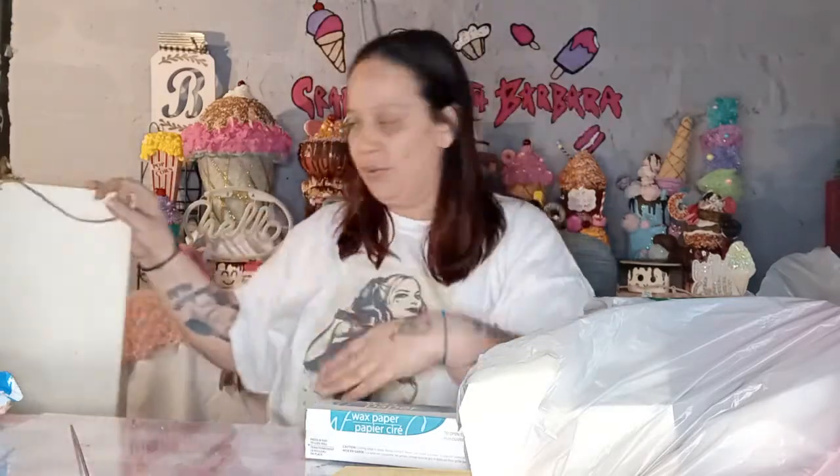Hello everyone, welcome to Crafting with Barbara. I'm going to make a quick haul video for you guys and show you a couple things that I found today. I got something at Ross's and then I got some stuff at Dollar Tree. Let's start with the Ross thing because it's just one thing.